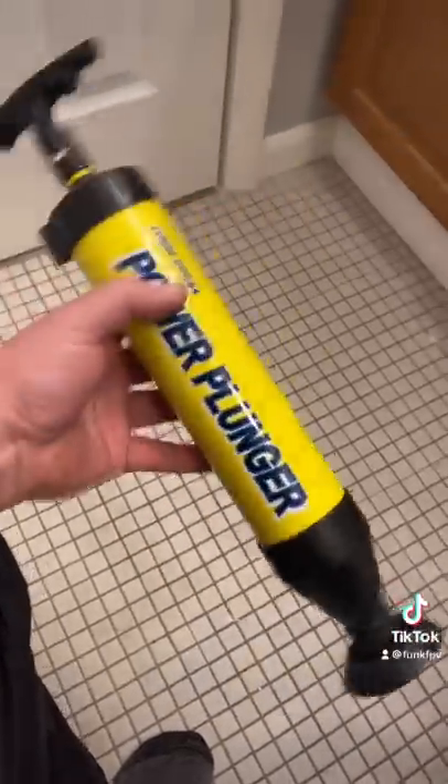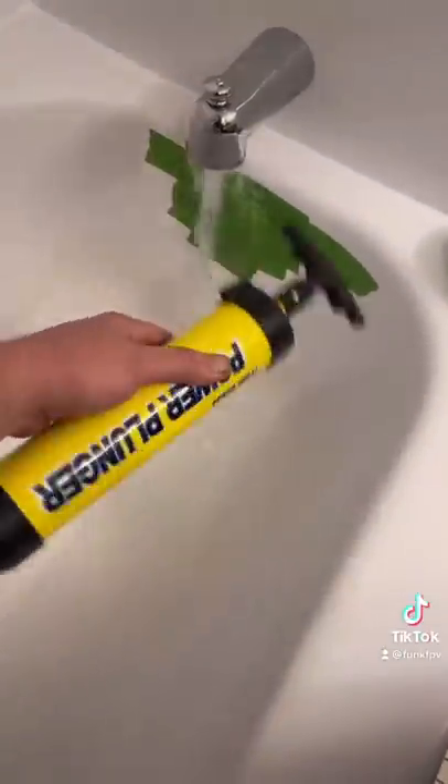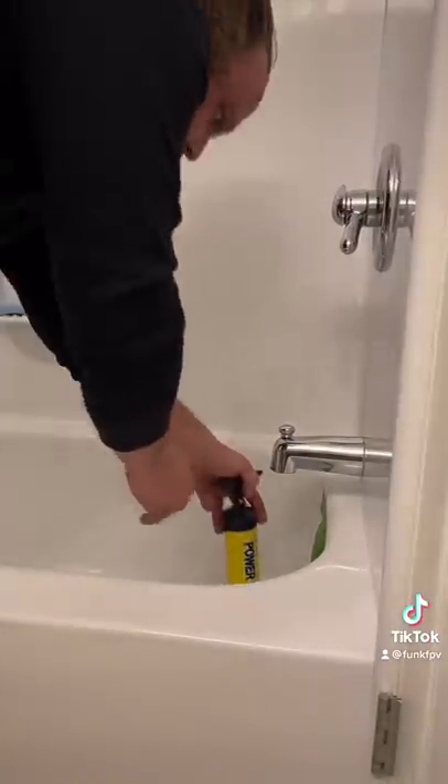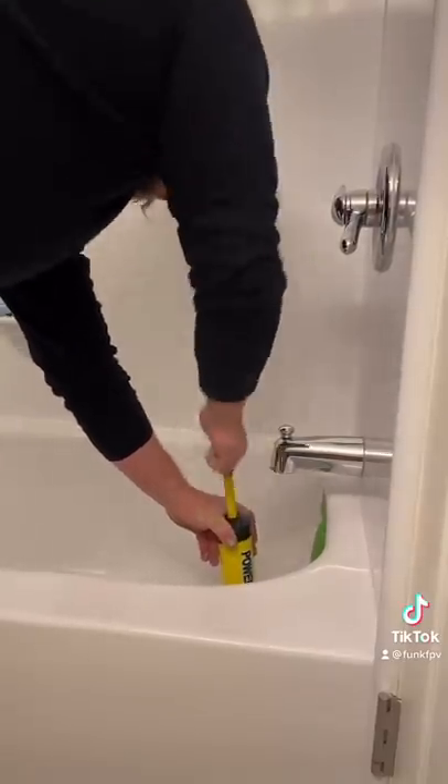Then you grab your power plunger — I named mine after an ex-girlfriend, her name was Cindy. She was bipolar but she had talents, if you know what I mean. You take old Cindy, you stick her in the drain, and you suck up a big old slug of water.